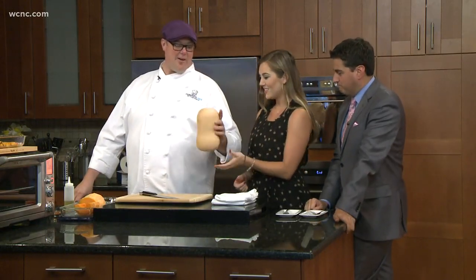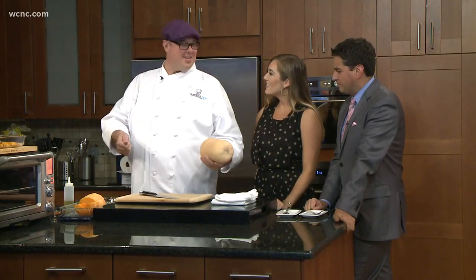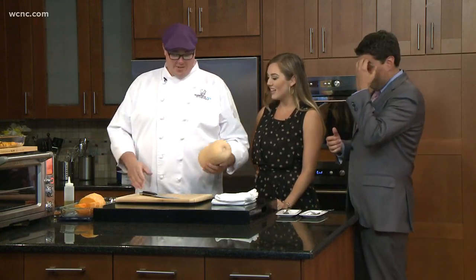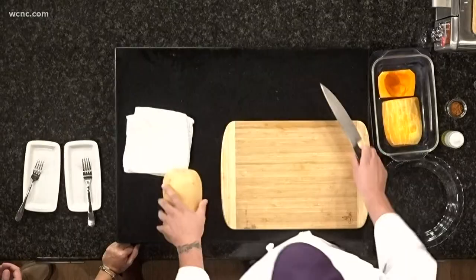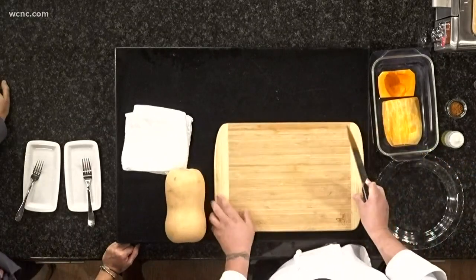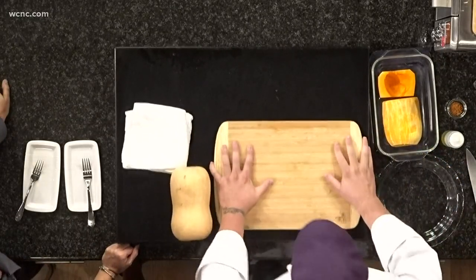Even as a chef, I remember the first time a chef threw a case of these in front of me and was like, 'Chop them up,' and I was like, where do I start? So let's talk about that — some things you want to do to prepare yourself for success. Get a nice damp towel and put it under your cutting board so that it doesn't slide around.